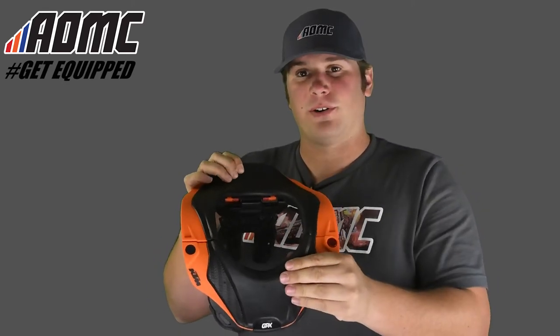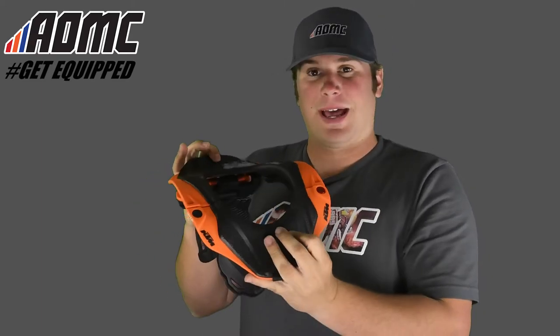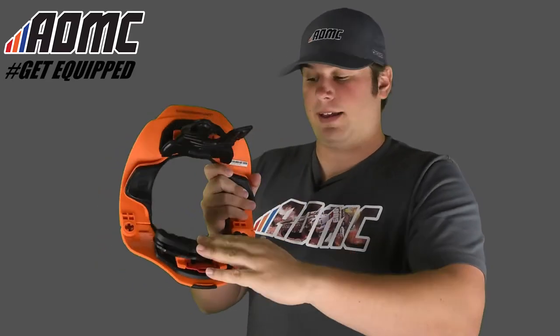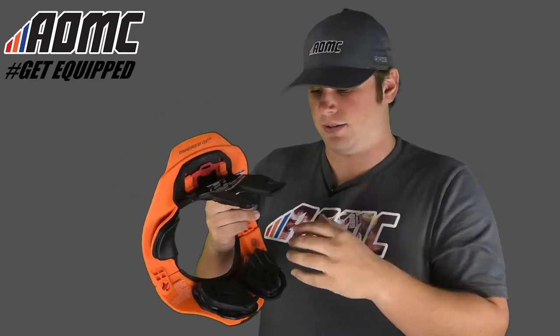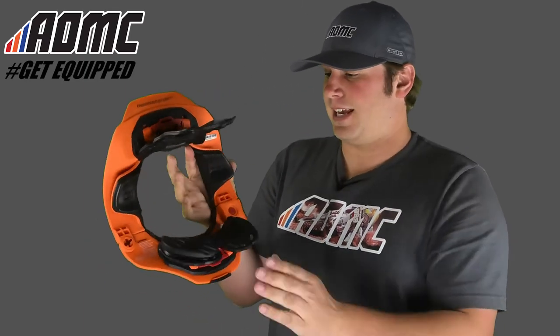Nice impact material right here, so in case you do have a hard crash on top, there's a little bit of give and nice padding. Same thing on the chest as well as the back — nice cushion right here. It's stiff, but in the case of a hard crash, it's going to take a lot of the blowout. And on the chest, these pads are removable, same thing on the shoulders — you can wash them.